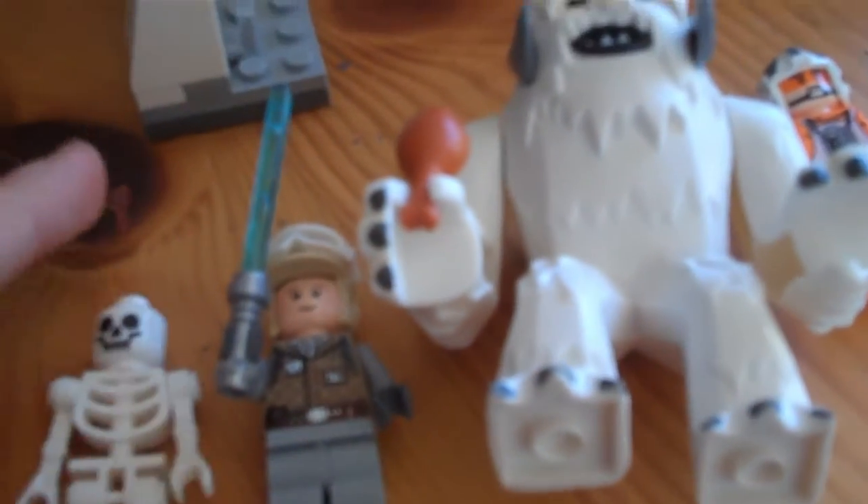Now we'll do a review. It comes with 4 minifigures if you count the skeleton — it's the only figure you get. Here you have Luke's character. You can't really see his face. It's basically the same you get in the Luke's Land Speeder — same face. You get this Hoth helmet with the visor, his lightsaber, his torso. Double-sided.